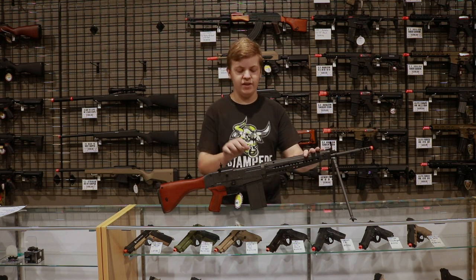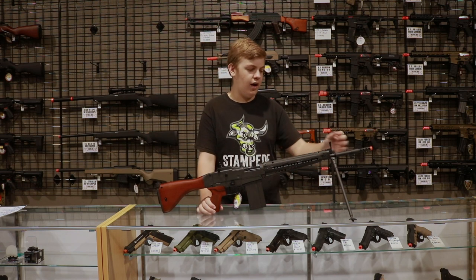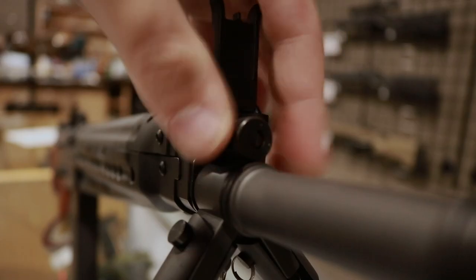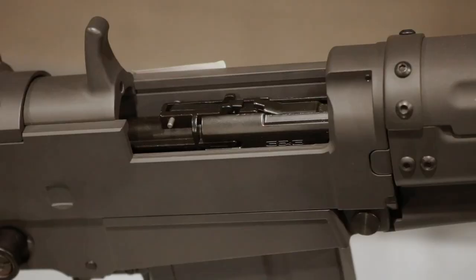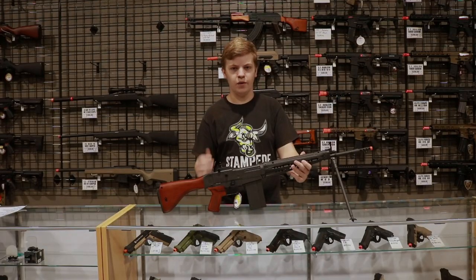Some other neat features about this rifle include the locking bolt which allows you to see your hop-up window. The way you adjust the hop-up is at the front of the gas tube right here — you twist one way for more hop, twist the other way for less hop, and you can actually see it moving just behind the charging handle. To release the charging handle, press this button right here and it goes forward.